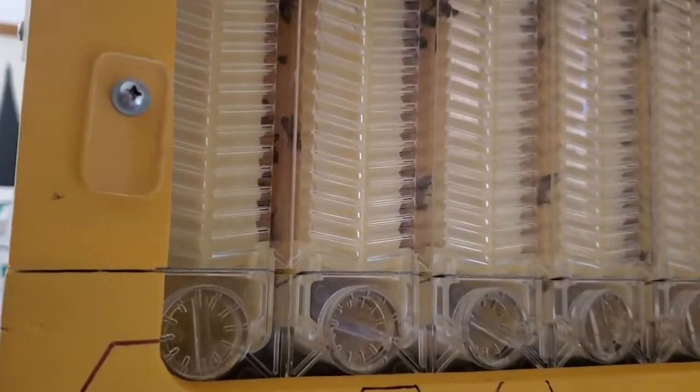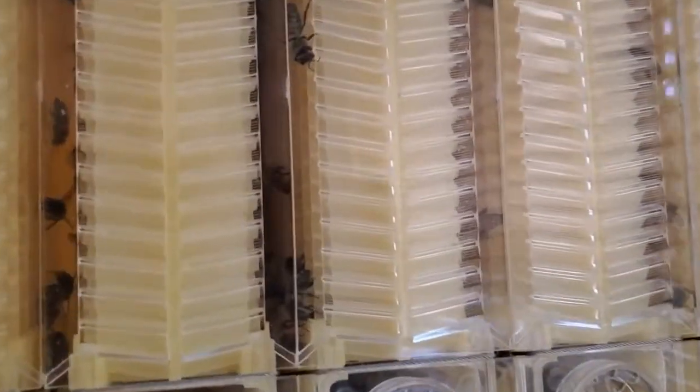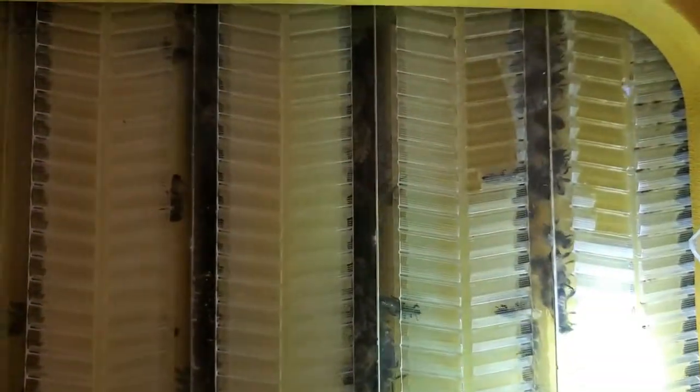They are on all the frames in here. It's got seven frames, and they are working on every single frame in here. If you'll notice right up here in the top right corner, there is some honey in these cells right up there in the top right corner.